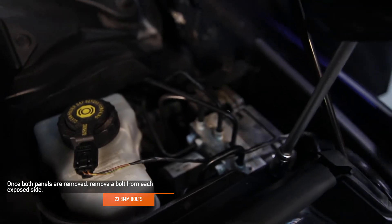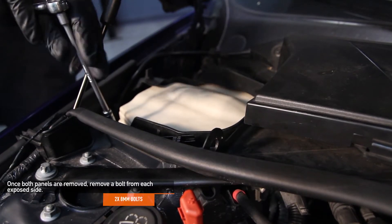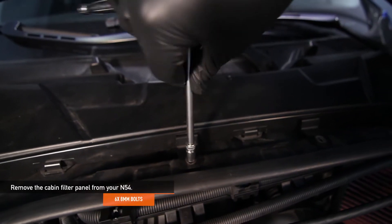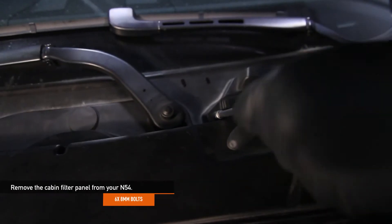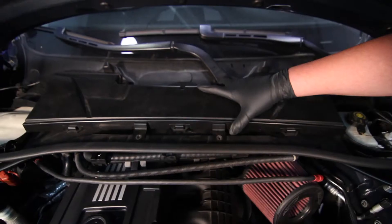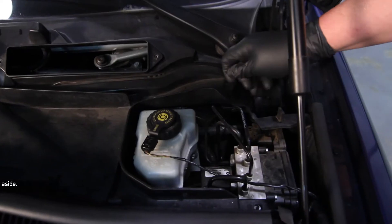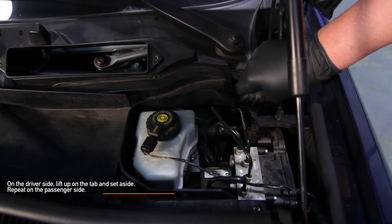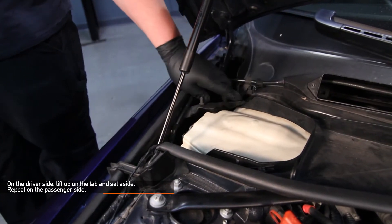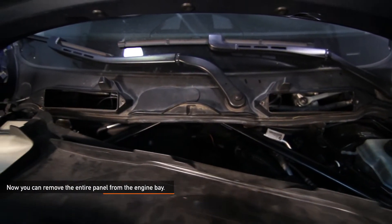Remove the two 8mm bolts from the exposed side panels you just removed. Now remove the six 8mm coarse threaded bolts from the panel. Next, remove the cabin filter panel from your N54. On the driver's side of your vehicle, lift up on the tab and set it aside. Do the same thing for the passenger side as well. Once all that is done, you can remove the entire panel from your engine bay.